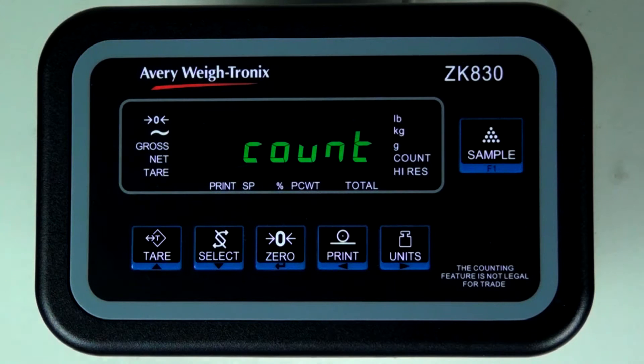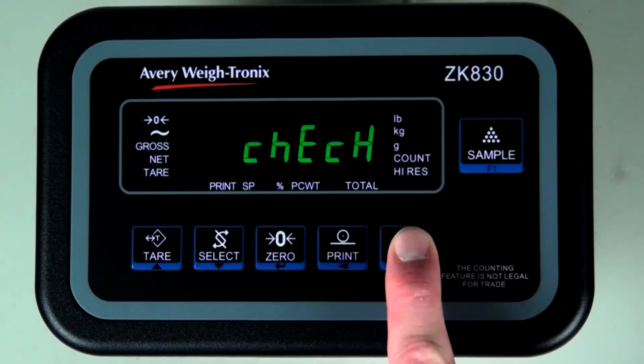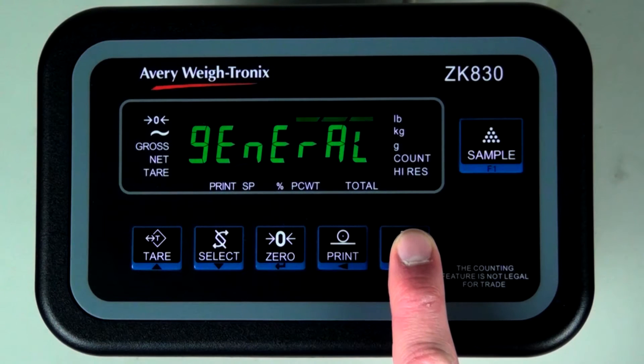Choose count for counting, check for check weighing, or general for high precision general weighing.